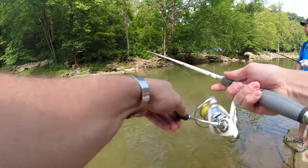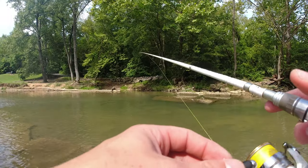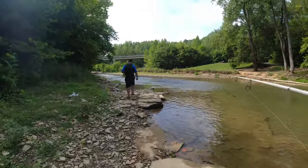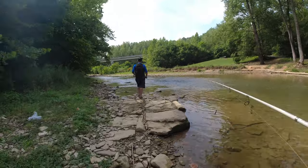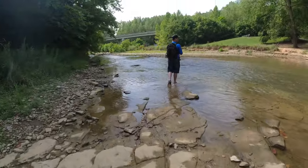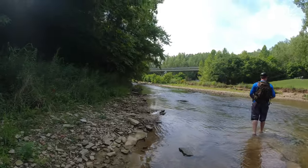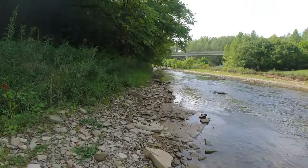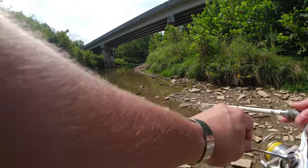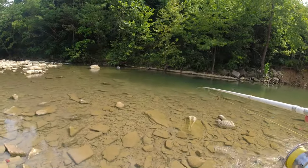Rhino Joe. I'd say the more we get away from where everybody goes, the more chance we'll have. Another little rock bass.